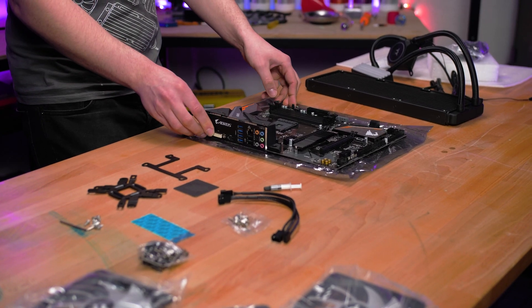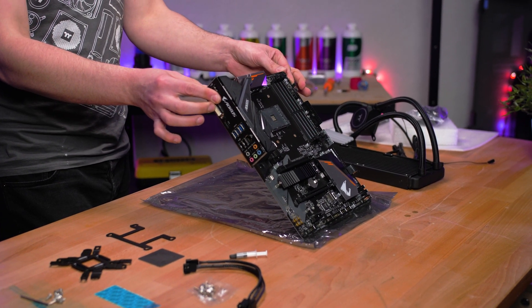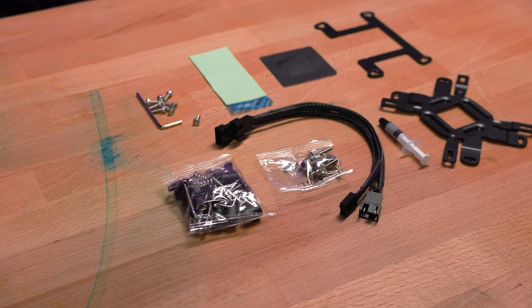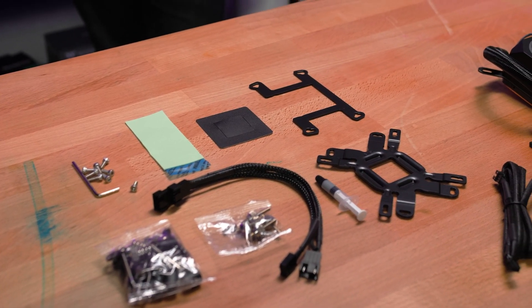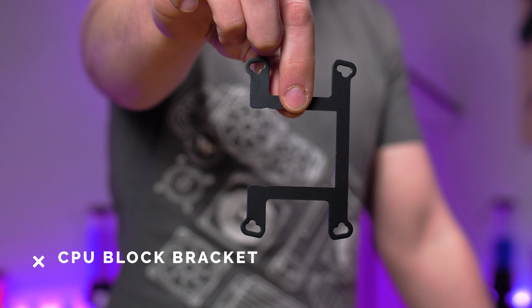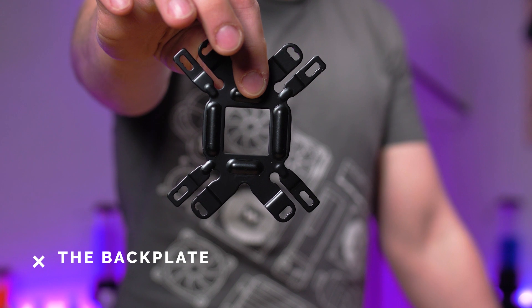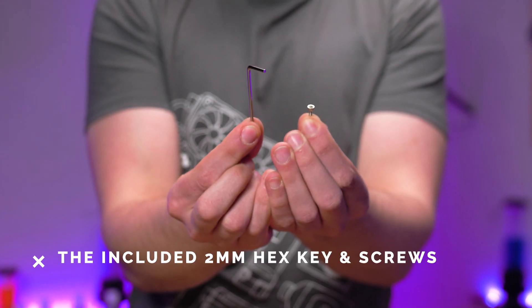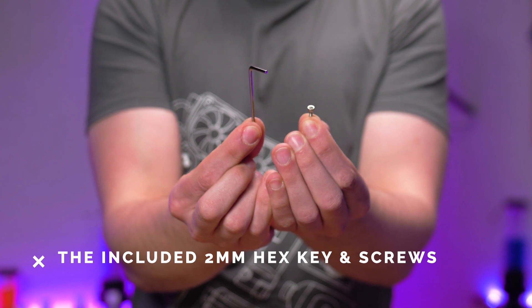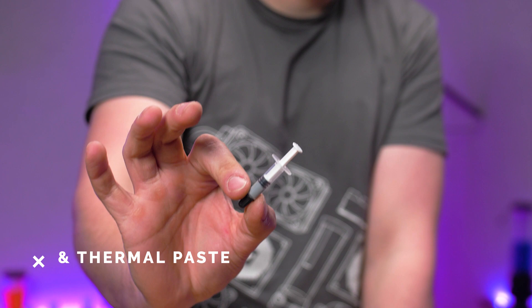We're using an AM4 motherboard today, but if you're using Intel it's much the same and we'll let you know where it differs. Regardless of your chipset, you will be using the following items: the chipset-specific block bracket, mounting hardware, non-conductive thermal pads, reversible backplate, RAM thermal pad, the included two millimeter hex key, plus four to eight screws depending on how many RAM sticks you're using, and the fan splitter, and finally thermal paste.